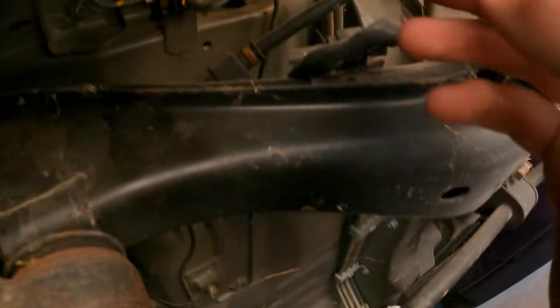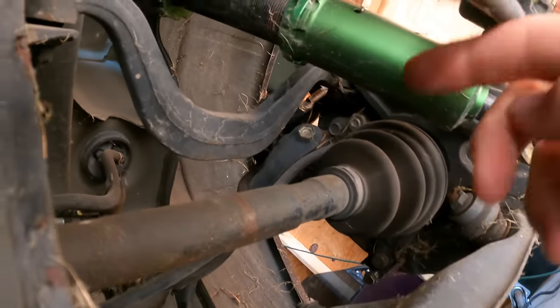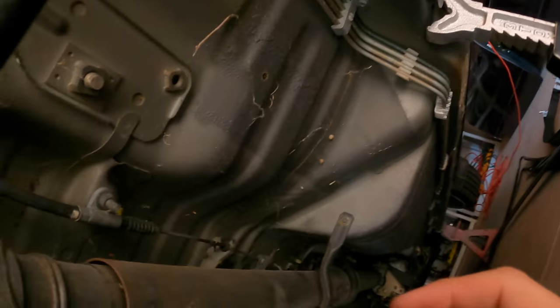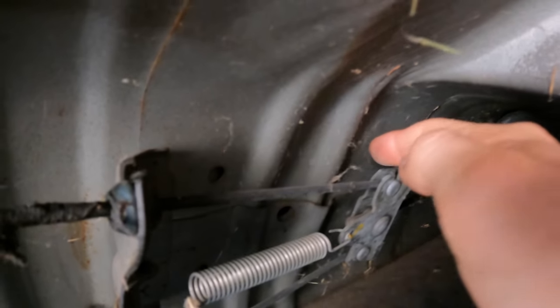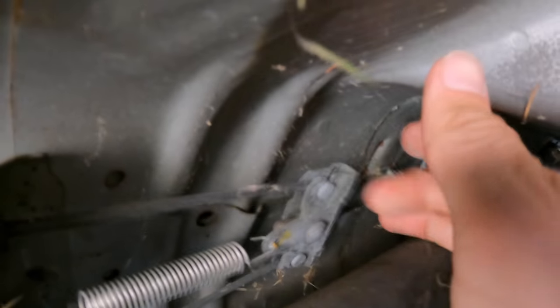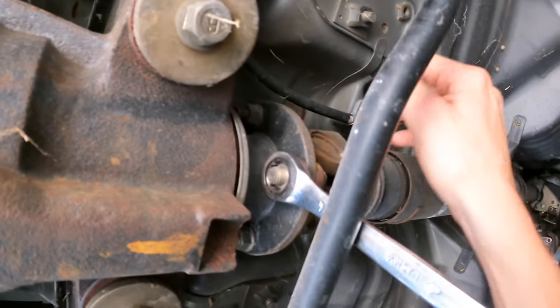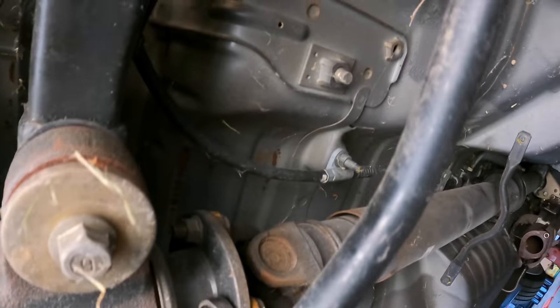Since the e-brake is separate from the caliper, we need to disconnect the lines. I didn't want to disconnect them from the knuckle because that looks like quite a big job, so we're just going to disconnect the lines first from the mount and then from the cable itself. We're also going to have to disconnect the driveshaft — that's only four bolts though, not too bad.